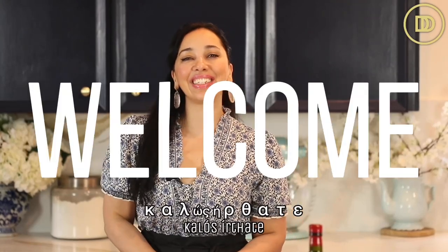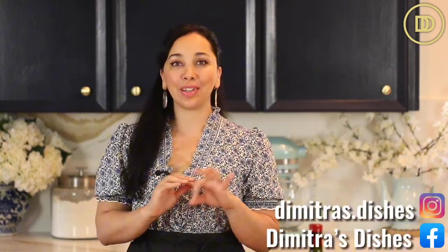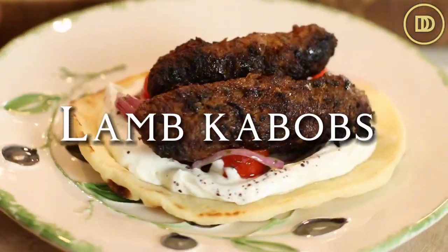Hi everyone, yasas! Welcome to another episode of Dimitra's Dishes. Today we're going to be making a delicious Turkish recipe that's shared and made throughout Greece. We're going to be making lamb kebabs yaurtlu. Yaurtlu is basically a yogurt sauce that's served with this, but there's also yogurt in these kebabs. They are so flavorful and delicious — they freeze well, so I suggest making extra. Let's get started.